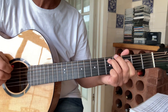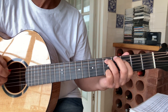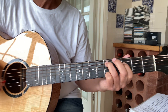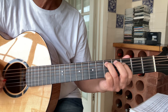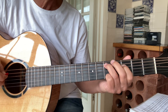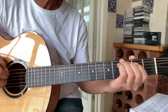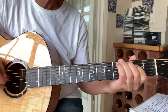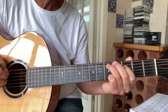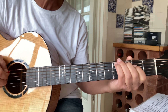And then the singing part starts with a C minor chord, which is 3, 5 on the 4th and 5th strings. So that's 3, 5, 2 and 3, 2, 2 and 3, O, 2, 3 and 5, 3, 2, O, 3, 2, O, 2.